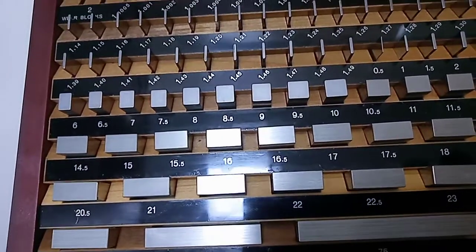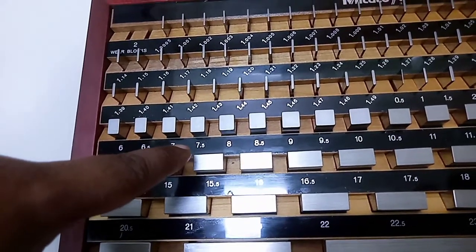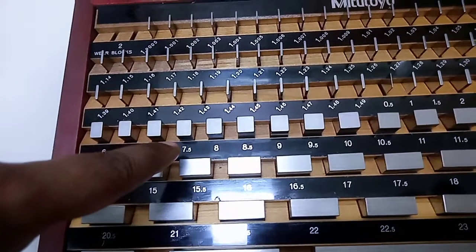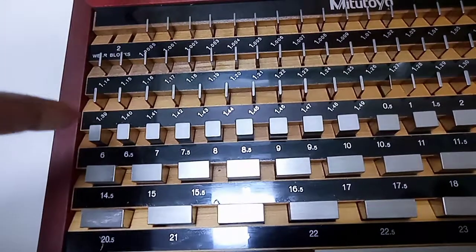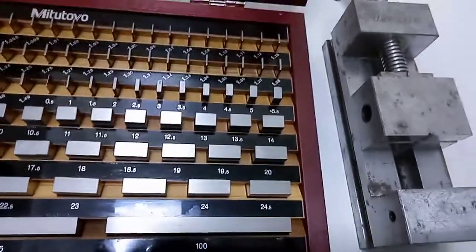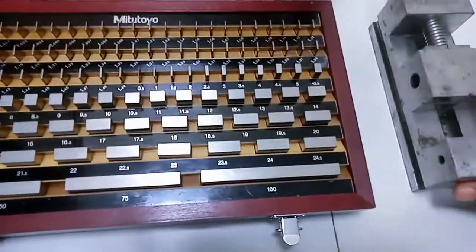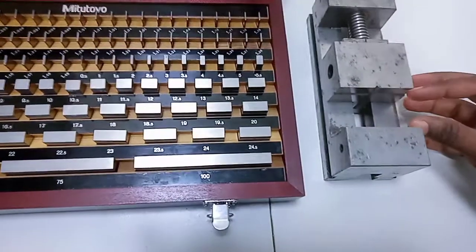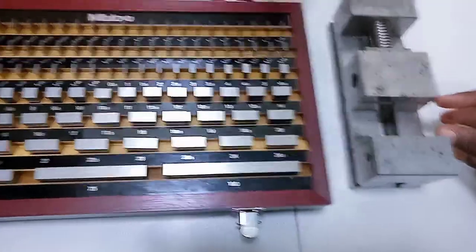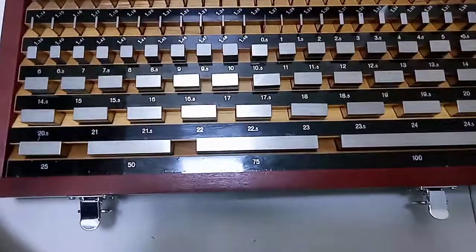Let me tell you — if I want to check a gap of, say, 7.53mm, I'll start by taking the 6mm gauge. Let me show you a bigger example. Suppose I have a block here — the gap of this block is 34mm. I just set it to that. So I have to check 34mm, but 34 is not there directly in the box — you can see it goes 24.5 and then 25, so 34 is not available as a single gauge.